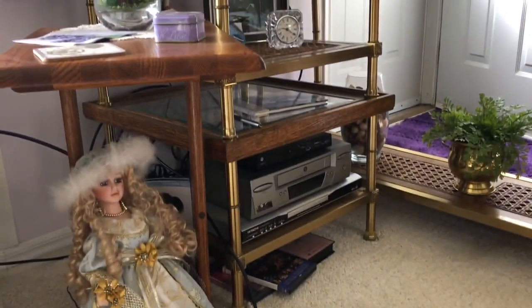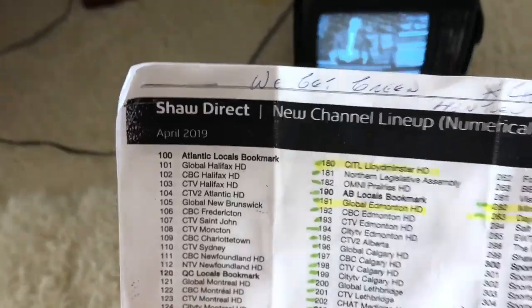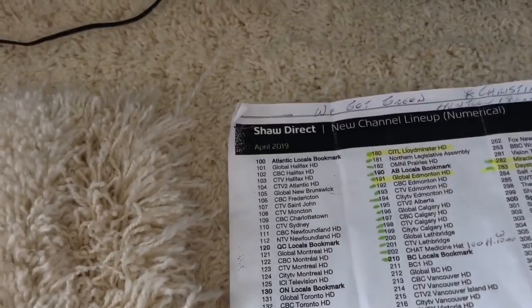I hooked it up to the Digital Satellite Box. And just this past year — in April 2019, just over a year ago — they put out a new channel lineup.